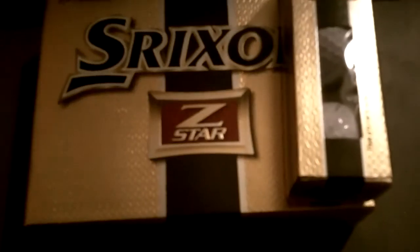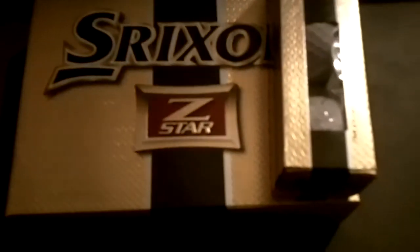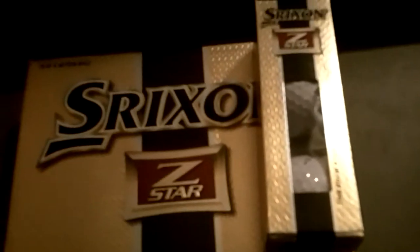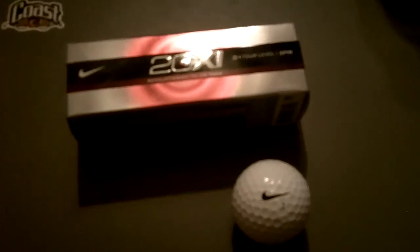I also just picked up some Srixon Z-Stars. $25 a dozen — not bad, so I picked up a dozen. I love the balls off the tee and they spin good. So I got some Srixons and 20XI golf balls.